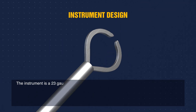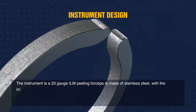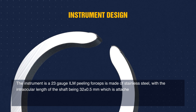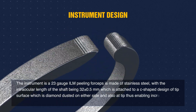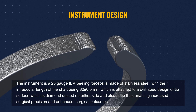The instrument is a 23 gauge ILM peeling forceps made of stainless steel, with an intraocular shaft length of 32 ± 0.5 mm, attached to a C-shaped design tip surface which is diamond dusted on either side and also at the tip, thus enabling increased surgical precision and enhanced surgical outcomes.